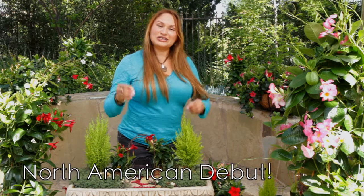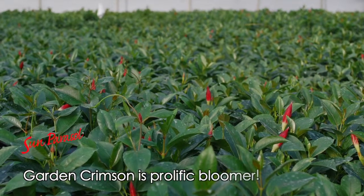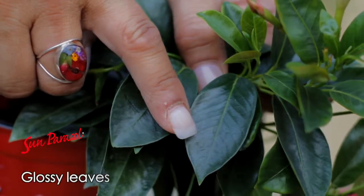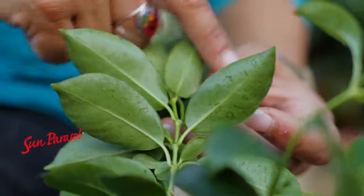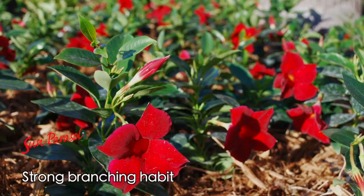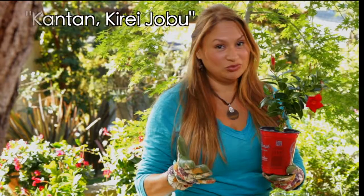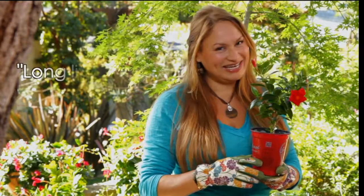Now it's time for North America to enjoy the compact beauty of the new Sun Parasol Garden Crimson Mandevilla. Garden Crimson is bred for vigorous growth and disease resistance. It has smooth and glossy leaves and a multi-branching habit that guarantees mounds of blooms from spring through summer. And like all of Suntory's plants, the Garden Crimson lives up to the Suntory motto — easy to grow, gorgeous, and long-lived.